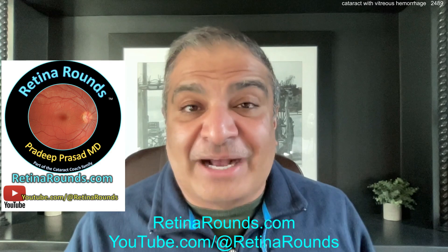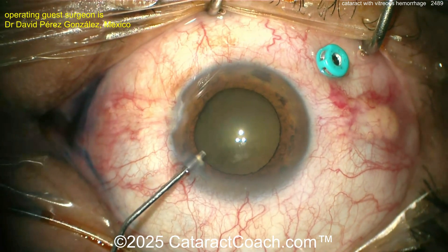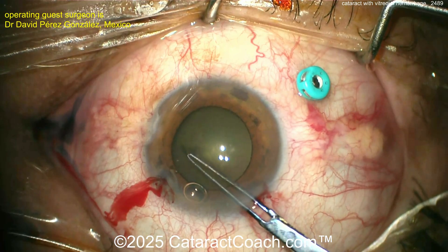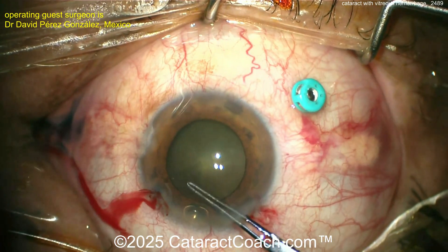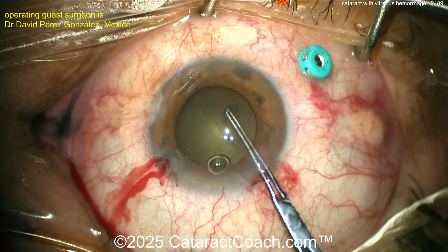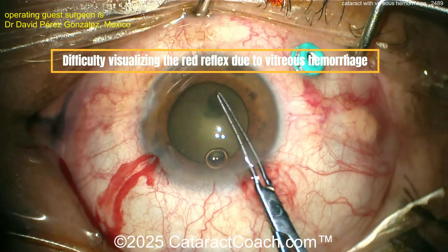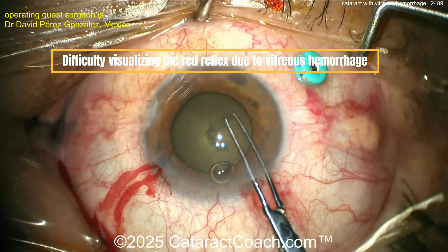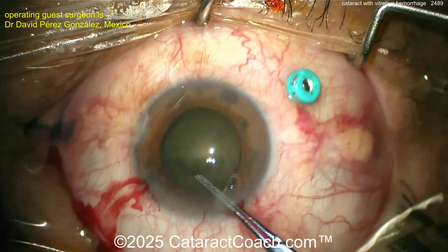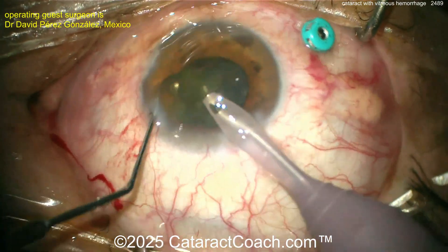Here comes our video of the day. You can see the patient has a real cataract. A trocar is placed pars plana, here comes the main incision, and the capsule has already been stained with trypan blue dye — you can see a little blue dye in the paracentesis. Now getting a good capsulorrhexis — helpful because you've got the blue dye to stain the lens capsule, although it's hard to see because there really is no red reflex due to that vitreous hemorrhage.